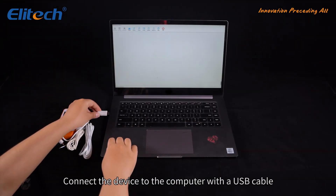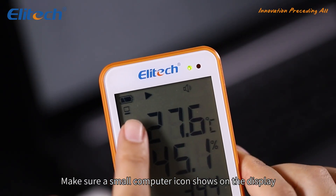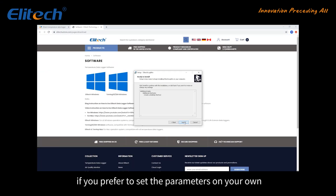Connect the device to the computer with a USB cable. Make sure a small computer icon shows on the display. Go to the Elitech official website to download software if you prefer to set the parameters on your own.